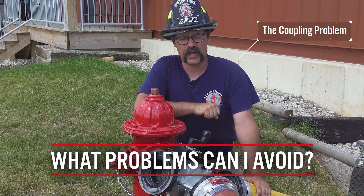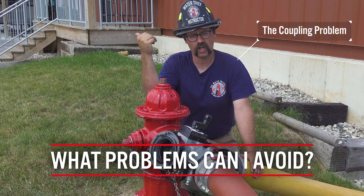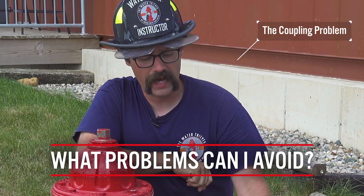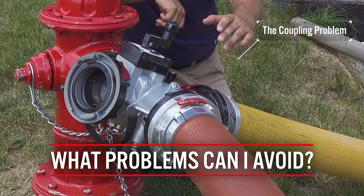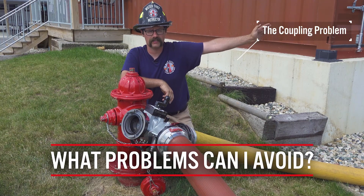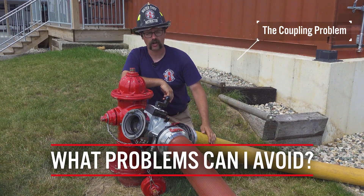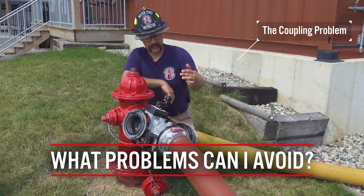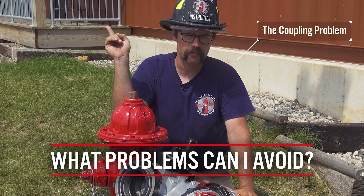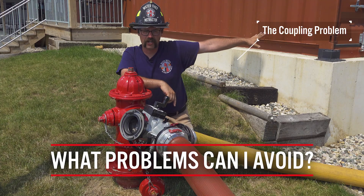Here's why: we have all probably run into a scenario where an engine performing a forward or reverse lay has a coupling that gets hung in the bed. If the coupling gets hung in the bed on the pumper that is reversing out to the next hydrant, it will create tension in the entire line, including the portion of the supply line going to the fire scene. If there are firefighters operating near the attack engine, they can be taken off their feet due to that tension. By connecting the supply line to the port of the four-way valve, even if that connection gets caught in the bed, the tension will not cause this line to go taut and nobody at the fire scene will be injured.